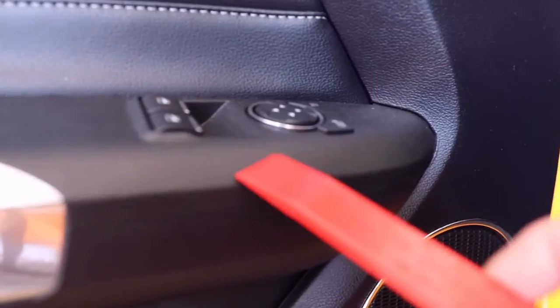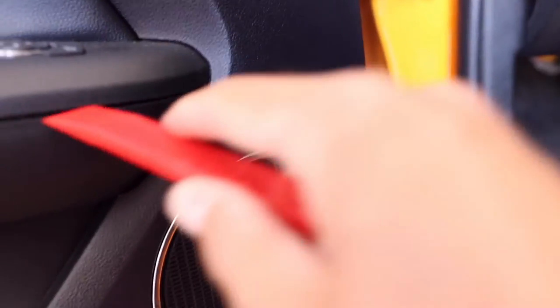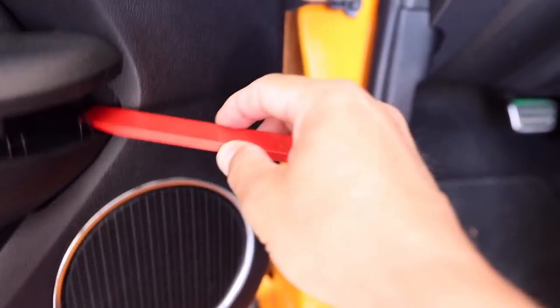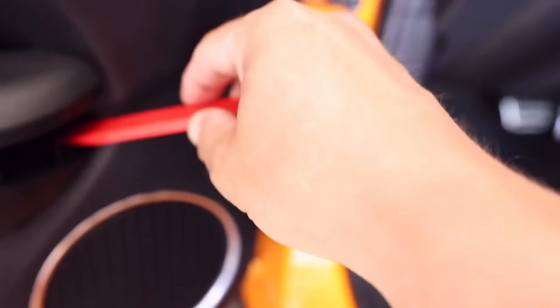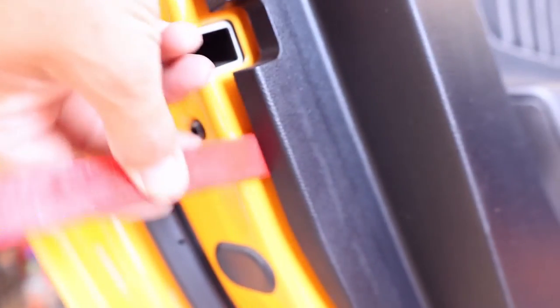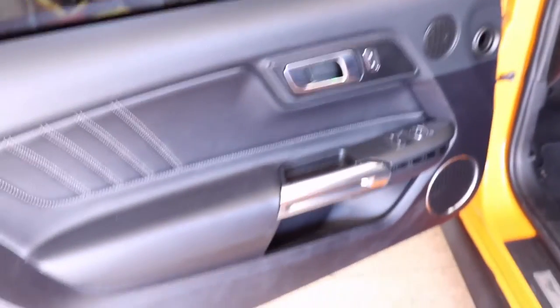Now we're going to try to get this window panel off. Basically you just have to pry up underneath here — there are some little snaps. I'm just using a little plastic pry tool. Put it in there, pry up in the corner, and then this whole panel gets loose. Then use the same tool to go between the door and the panel along the sides and pop them out, because there are a bunch of these little white plastic snap pieces in there.